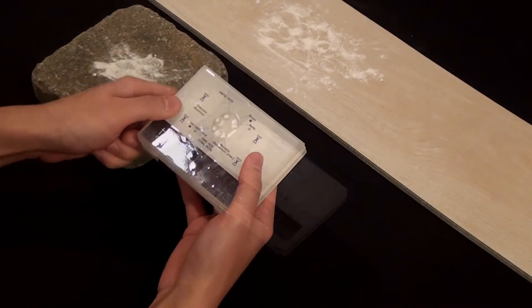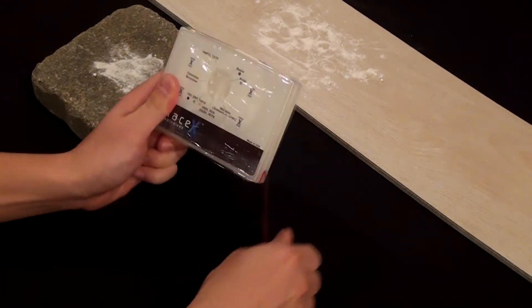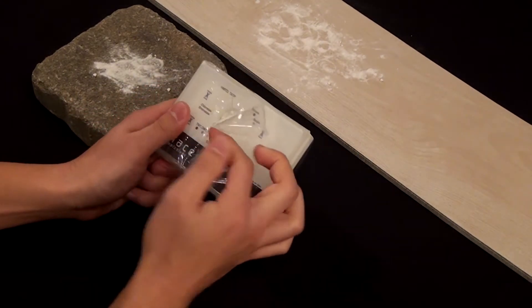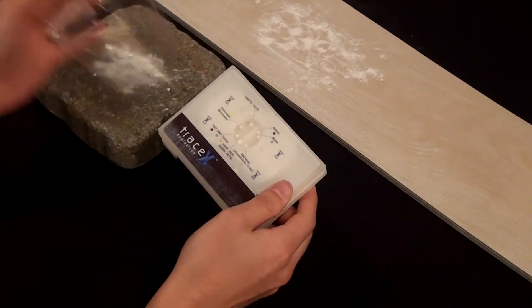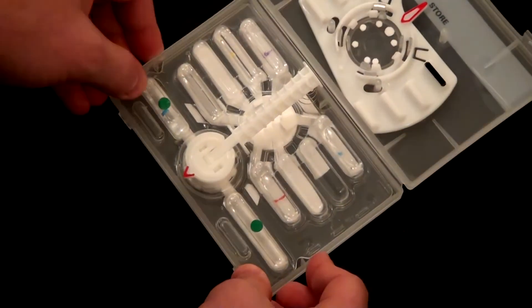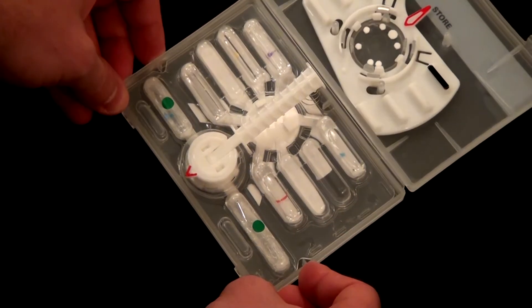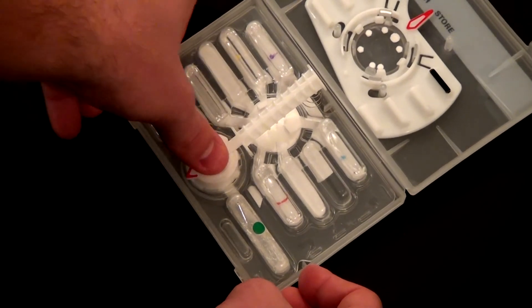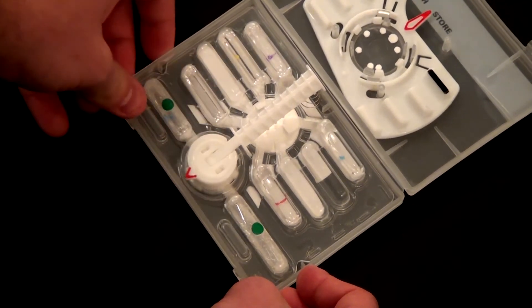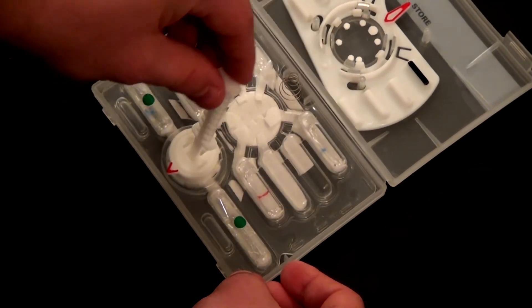Do not use the TRACE-X beyond the printed expiration date. Step 1: remove the kit from the bag. Open the case by gently pulling the latches forward and lifting the lid. Press down on the green dots to crush the wetting ampules, then wait 10 seconds. Step 2: press down and immediately release the collector to moisten the collector plugs.